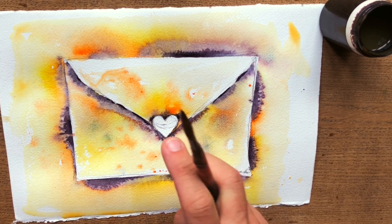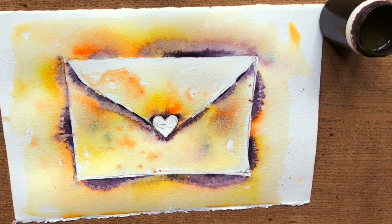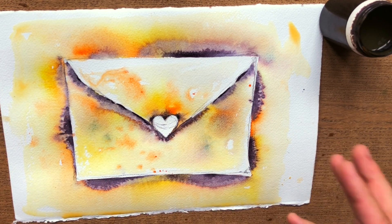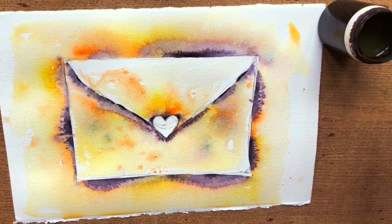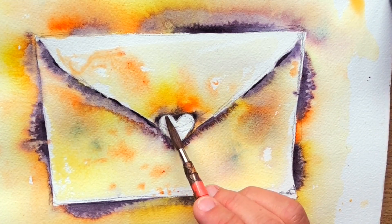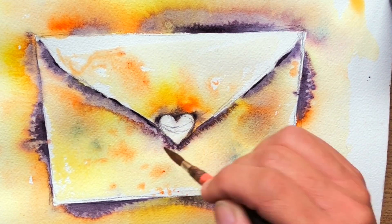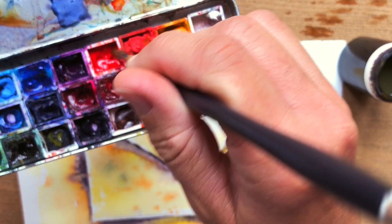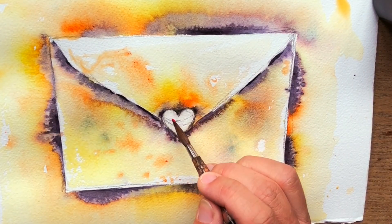Now it's better to wait for the shadows all around to be a bit drier before painting the little heart — just a few minutes and we will be able to finish this watercolor study. For me I think it's going to be okay almost right away. For the little heart, I suggest we wet it first to work wet-in-wet inside, but without going too much outside the lines.